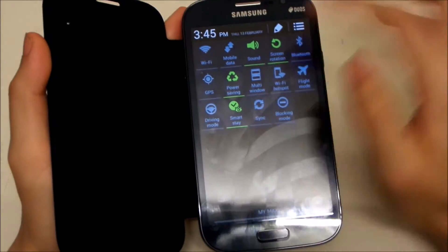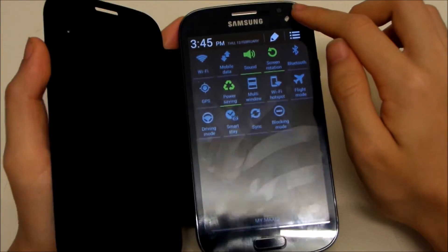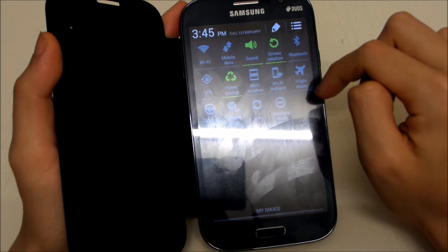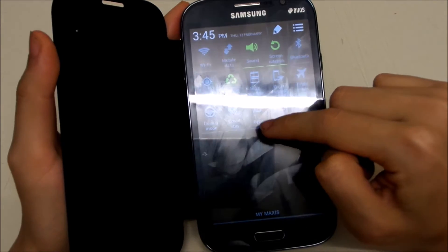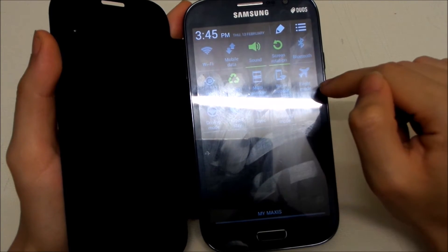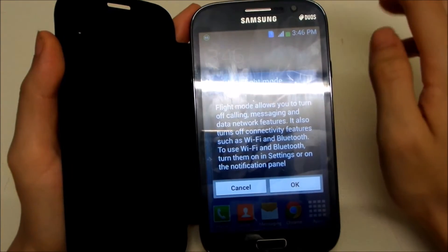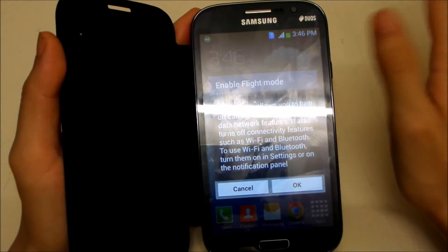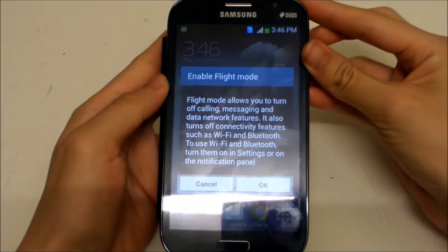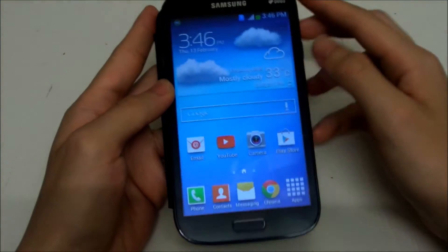Smart Stay — if you're not really reading anything you can turn it off, it takes a lot of power. It uses the front camera to check your eyes, so it takes a lot of power as well. Make sure Sync is off if you're not checking for email constantly. And Flight mode — you can turn this on when you are in a low coverage area or have no signal, so the phone won't search for a signal anymore and that saves some power.